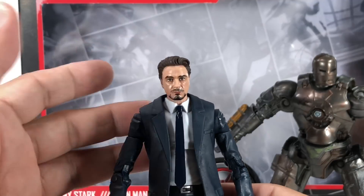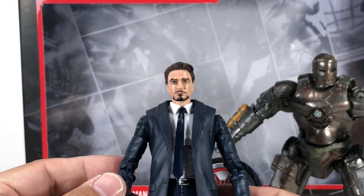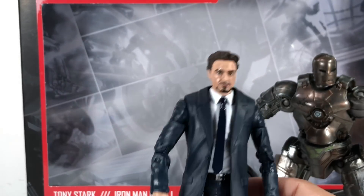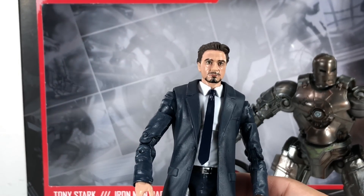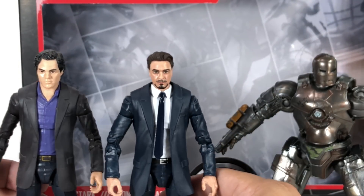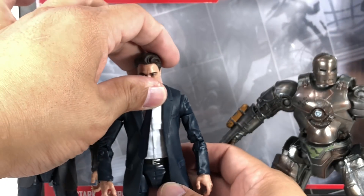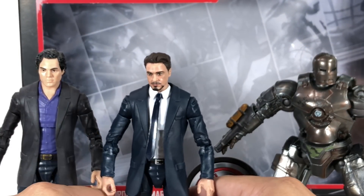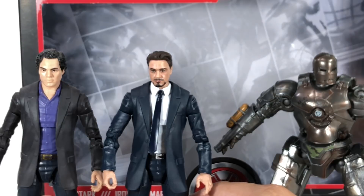The torso is just Coulson's torso — Agent Coulson from the Toys R Us Shield 3-pack. The body is again Coulson or Dr. Banner. Speaking of Dr. Banner, here they are together, and this looks great. This is wonderful of Hasbro, putting these two geniuses together. Now you can do your Age of Ultron thing.